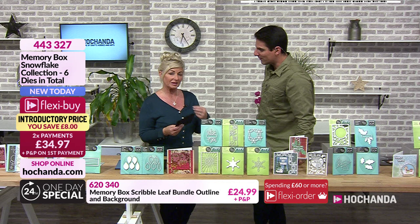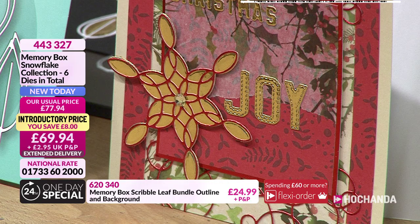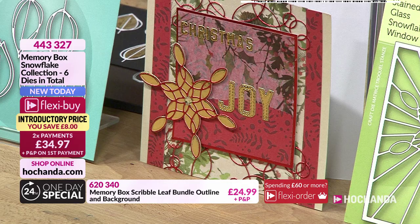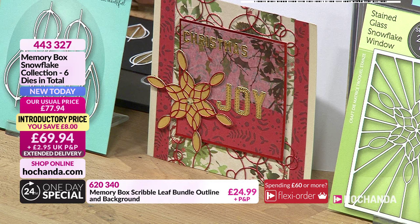All Memory Box dies are very stylish — paper piece them, cut them, snip them. We've got five shows today and we're going to focus on cards, then show how you can mix and match. Here's a nice example — you can see the same die used as a background as well, and the washi tape, and the large ringlets too. £69.94, saving £8, item number 443 327.